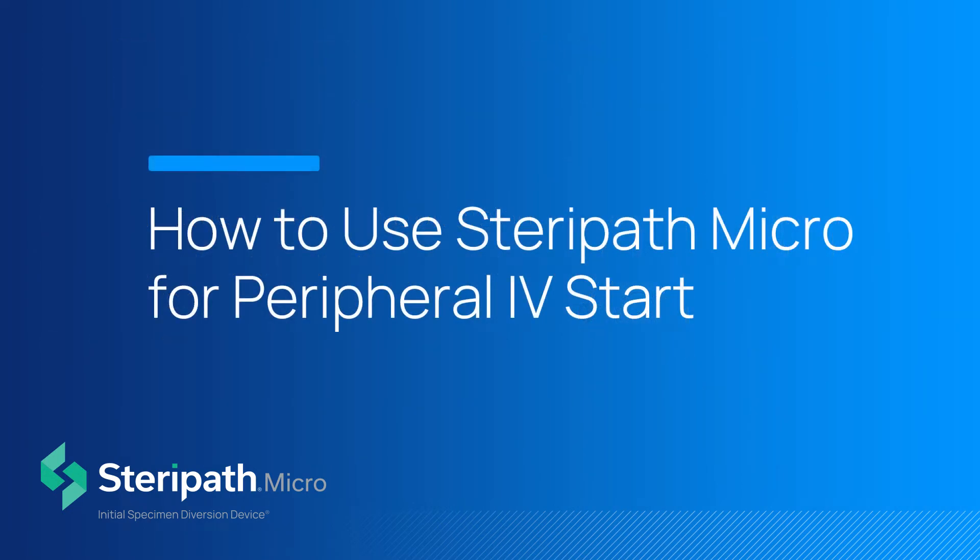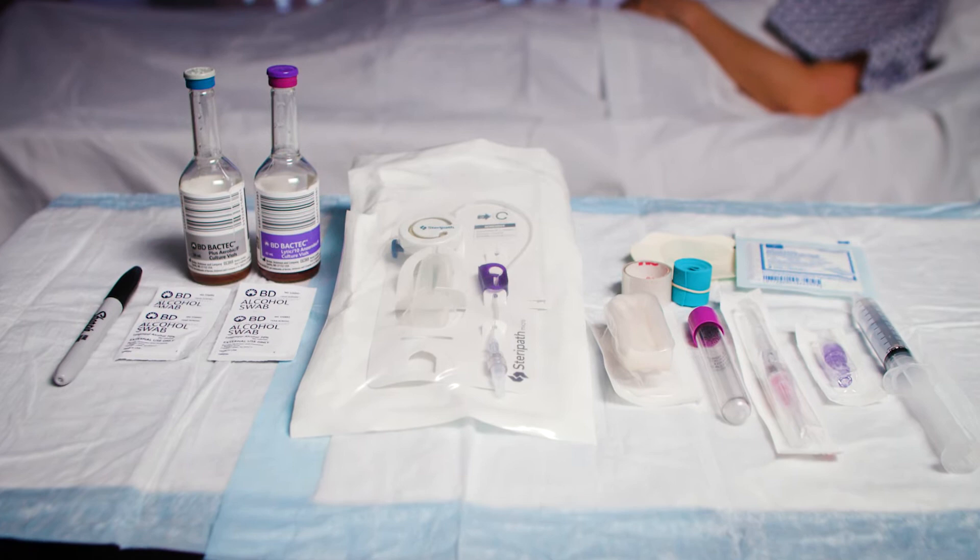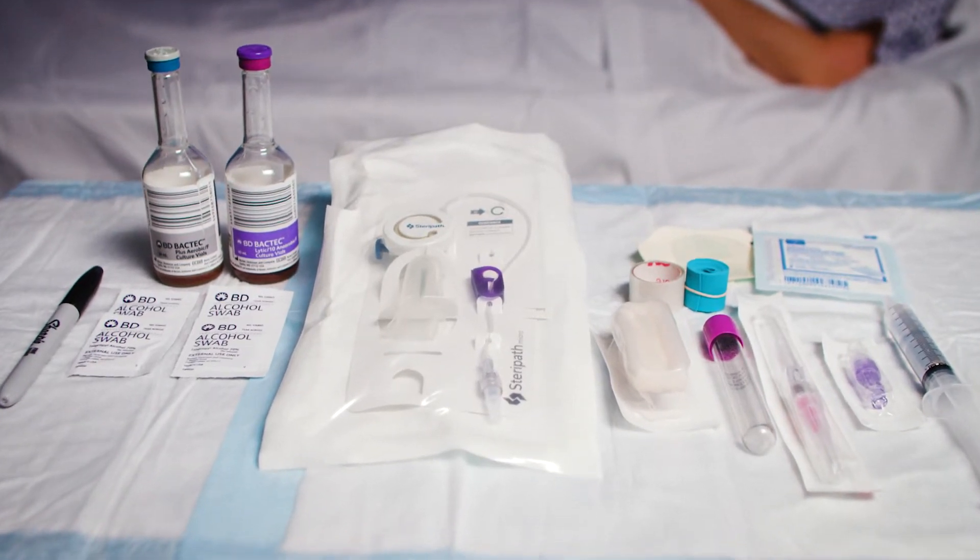The following video tutorial demonstrates proper use of SteriPath Micro used for peripheral IV start. Collect the necessary supplies, including SteriPath Micro in the lure configuration.